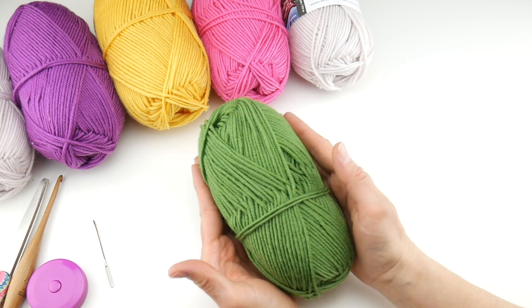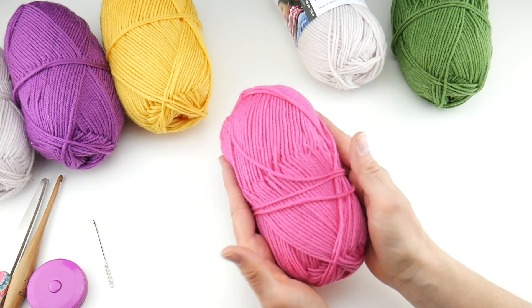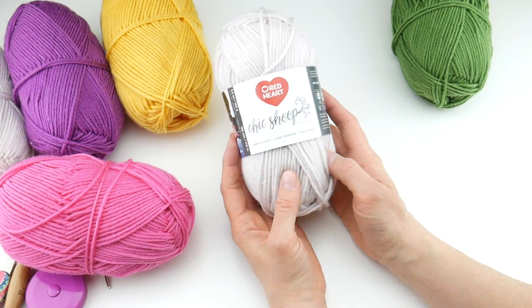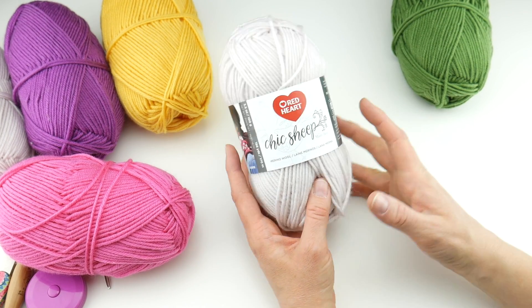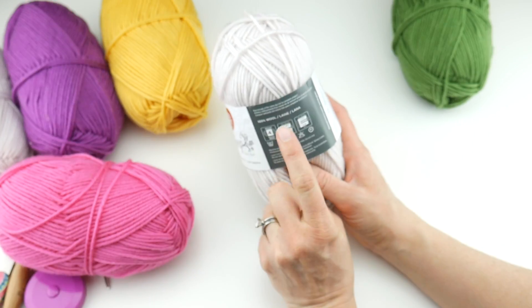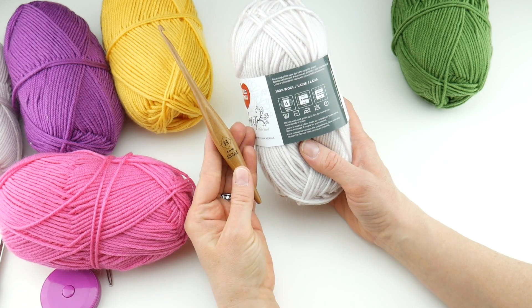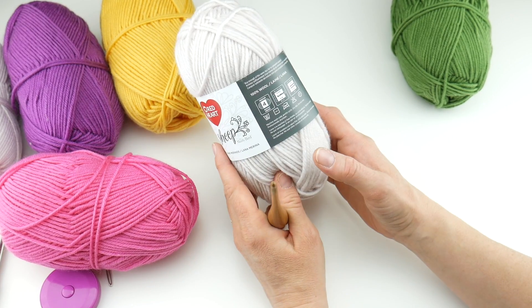You'll need one ball for the stems and leaves, one ball for the flowers — though you can add more colors if you like — and three balls of the neutral in-between color. Feel free to use any yarn you like. If you need to substitute, look on the yarn label for a yarn that recommends a 5mm (H) crochet hook and is a weight 4 or medium on the yarn weight scale, and you'll be just fine.